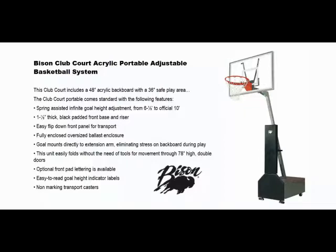Additional features include easy-to-read goal height indicator labels and non-marking transport casters. To roll this system, simply unscrew the lock knob to release the lower front padding.